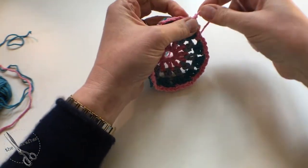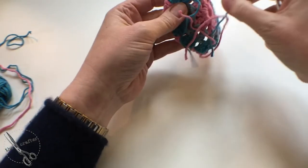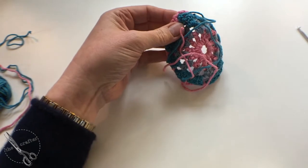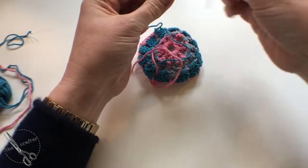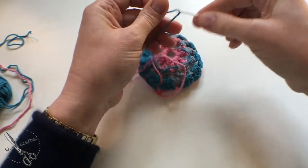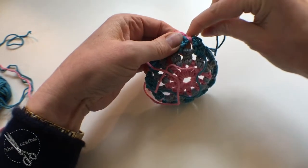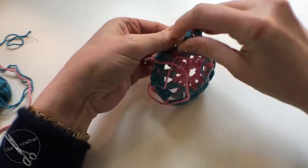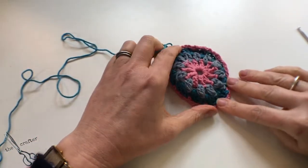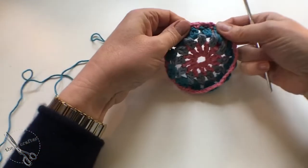In the next round we're going to join the teal again, but first I'm going to sew in some of these ends. My little circle doesn't want to sit flat, but I think it will once we get to the next round.